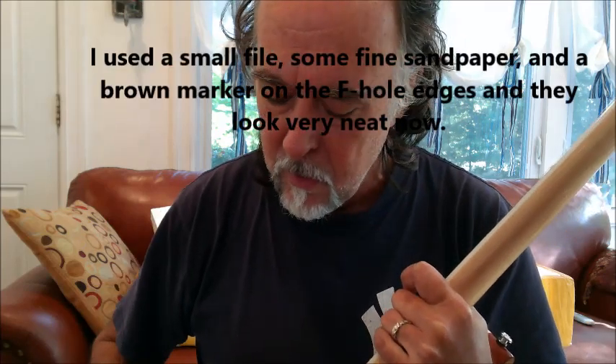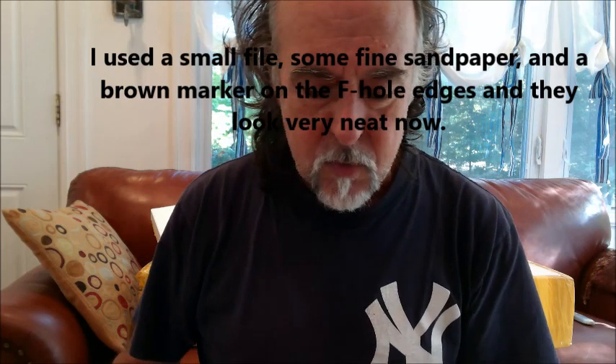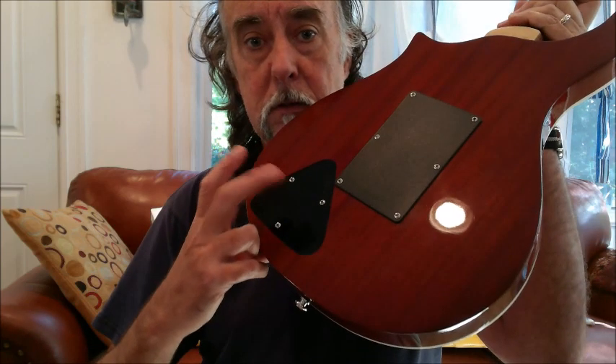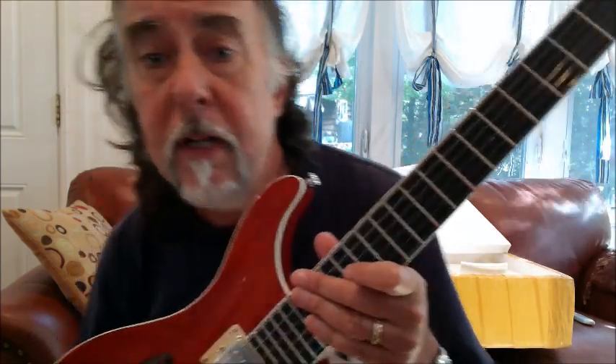Just a quick note on the finish — they did a lovely job on the top, but if you look into the edges of the F-holes, it's a little funky, so I'm probably going to go in there and cosmetically touch up the edges of the F-holes so that they look nice. You can also see, as you look into the body of the guitar, a certain amount of funkiness on the wood. But access to the electronics looks easy. Truss rod, truss rod plate — everything superficially and cosmetically looks pretty nice on this for a $300 guitar.